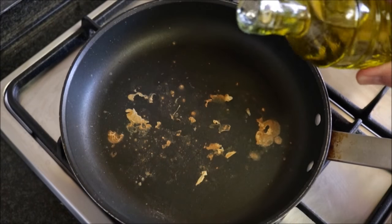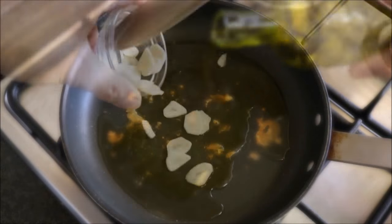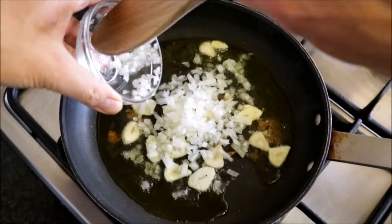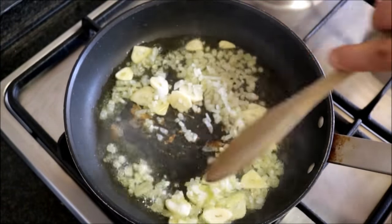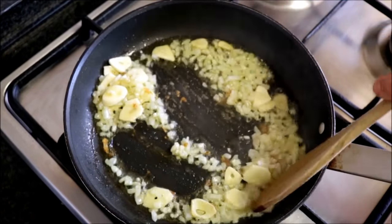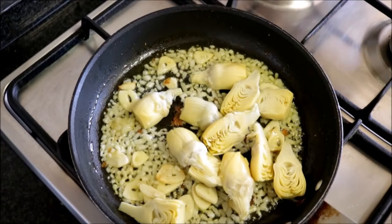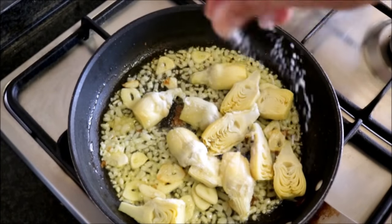Using the same pan with the same heat, add between one to two tablespoons of extra virgin Spanish olive oil, then add the garlic and onions. Start mixing them with the oil and make sure you scrape everything left over from the cuttlefish — as always, this is going to give our dish that magical flavor. About a minute or so after adding the garlic and onions, add the cut artichoke hearts.